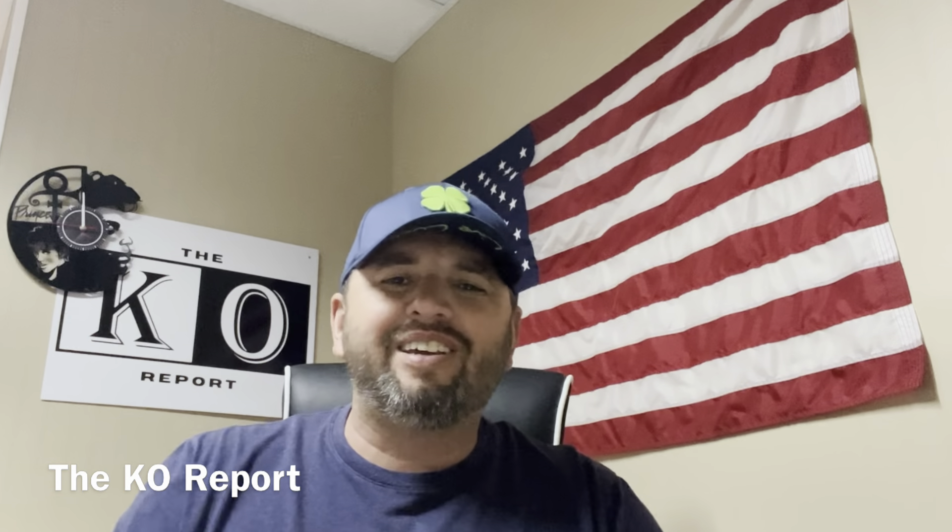What's up people? You have found the KO Report and I'm Scott Killian. Today we're going to talk about a new gimbal that I've got — this is actually the third one I've had to buy in the small amount of time I've had this channel. I'm going to let you know if it's a KO or just okay.